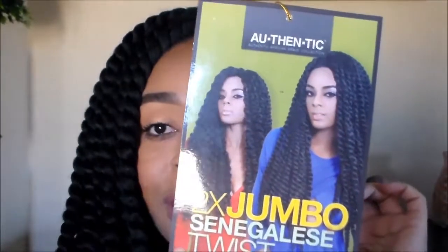They're 24 inches. I got them off of Sam's Beauty — I'll link the link below. This is what the hair looks like, as you can see.